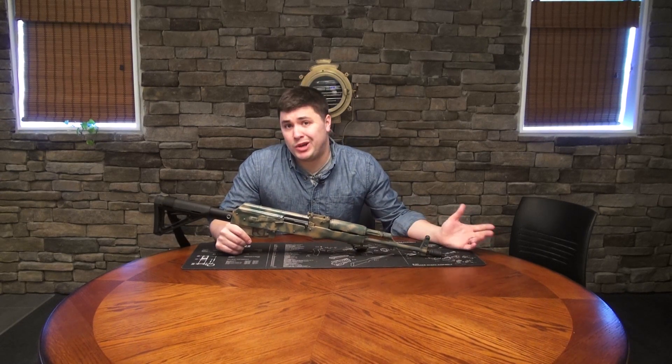Today specifically we'll be looking at the flash comp for the AK-47 with a thread pitch in 14 by 1 left hand. Let's take a closer look at this thing and see what makes it so great.